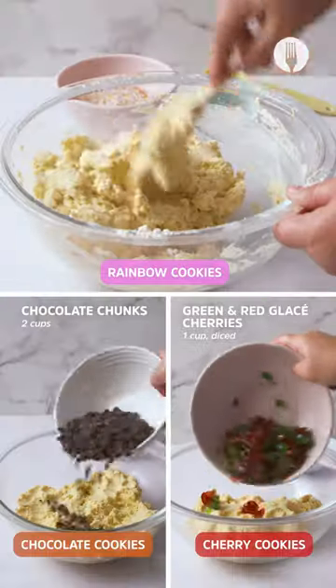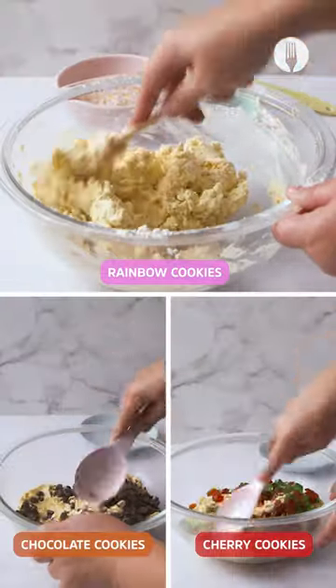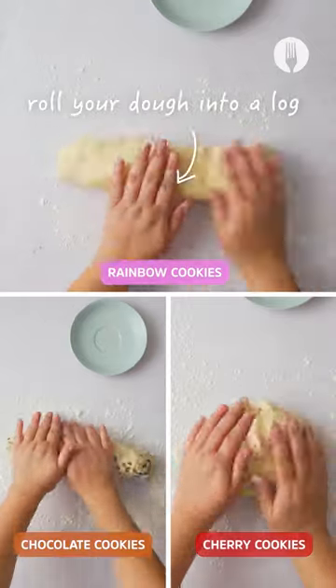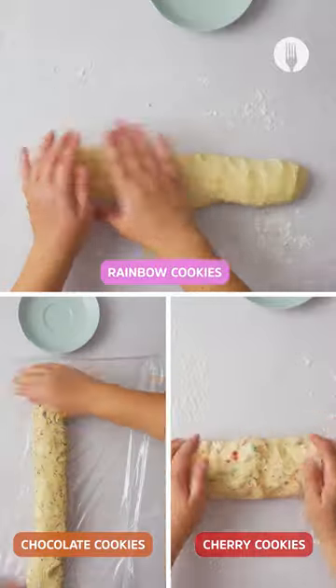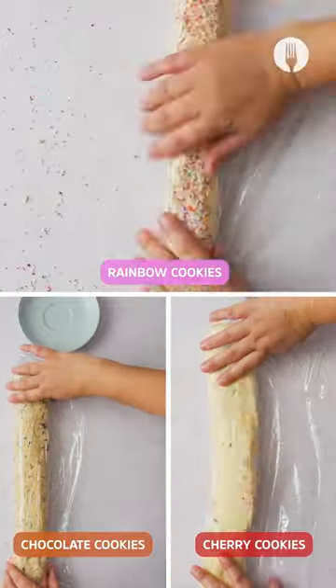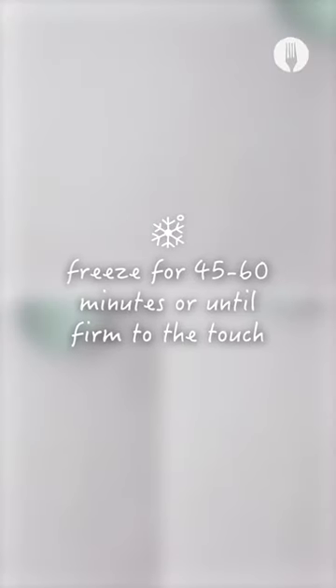For this recipe we're gonna be making three types of cookies: rainbow cookies, chocolate cookies, and cherry cookies. Now roll the dough into a log, and on the rainbow cookies add some nice sprinkles, then roll it in a clean wrap and freeze it to make it firm for about 45 to 60 minutes.